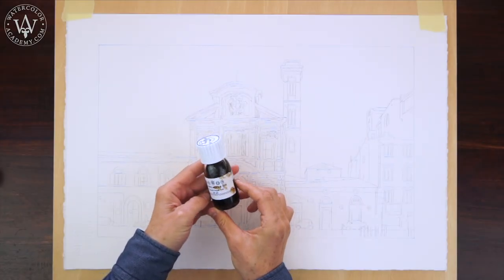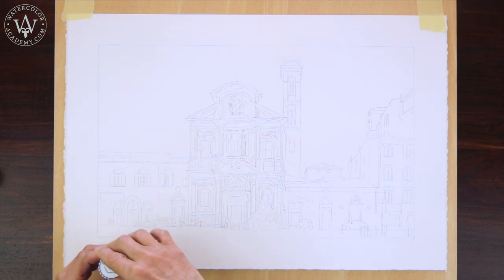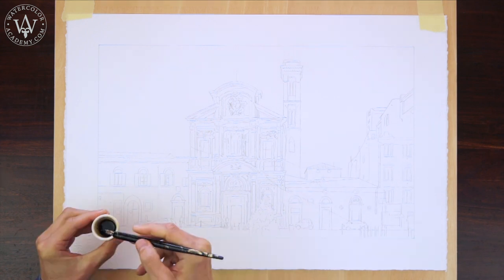With the drawing in place, I will use water-resistant sepia ink to outline this composition once again, using the pen and ink medium.